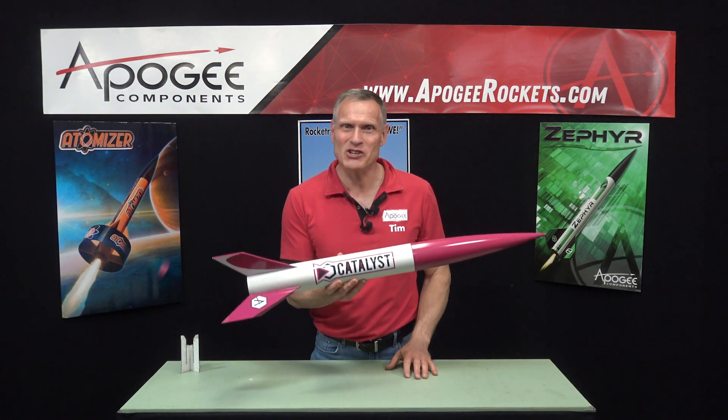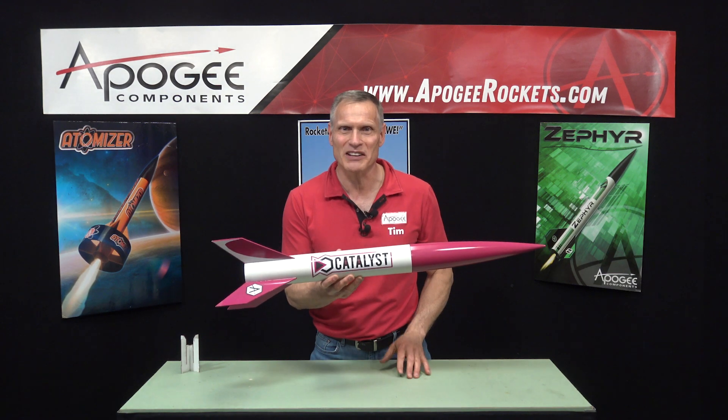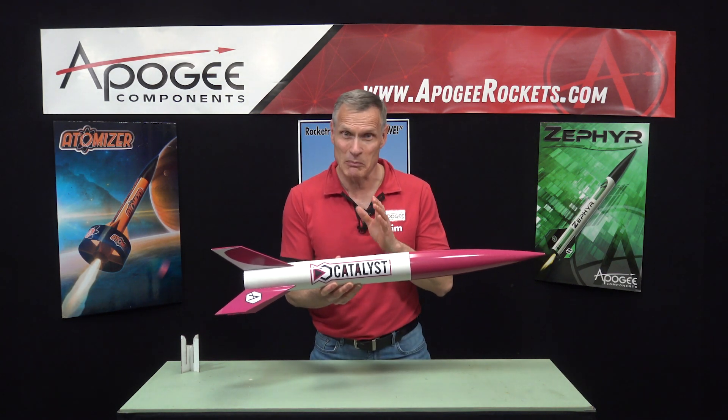Embodying the spirit of rocketry, passion, and purpose, the Catalyst is more than just a model rocket. It's the catalyst for your dreams and ambitions.